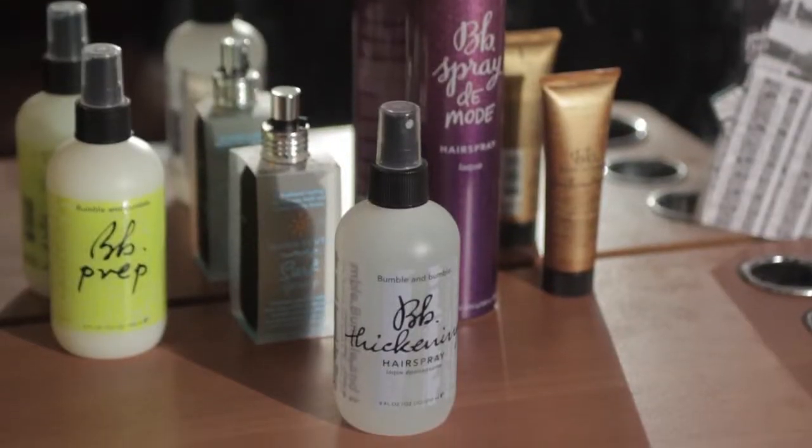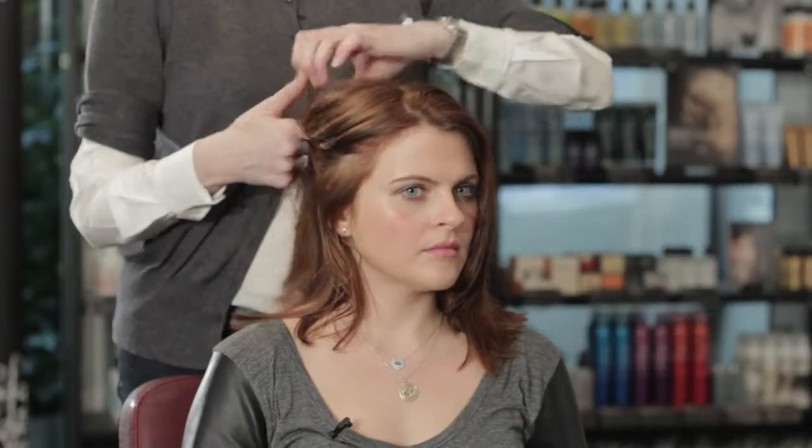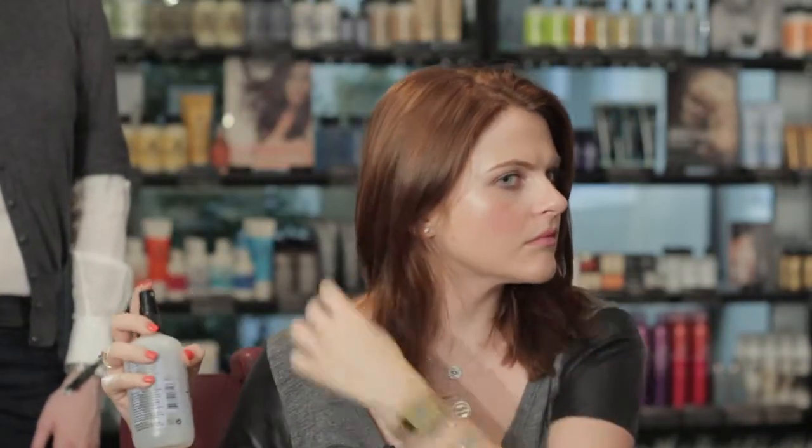The next product is going to be some thickening hairspray. Use your finger to take sections and start by applying some of the spray on the underneath first. We're looking at covering the hair just through the mid-lengths and ends, because that's where we want to have the texture.